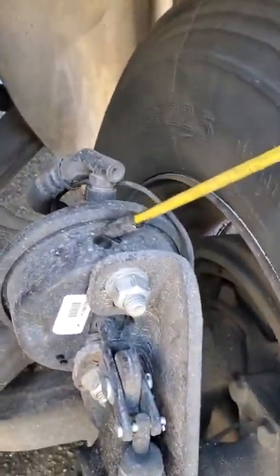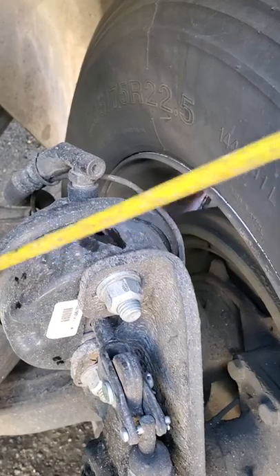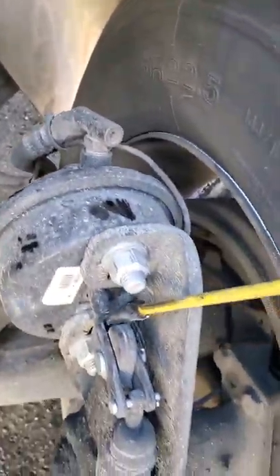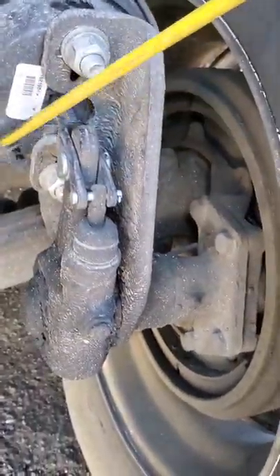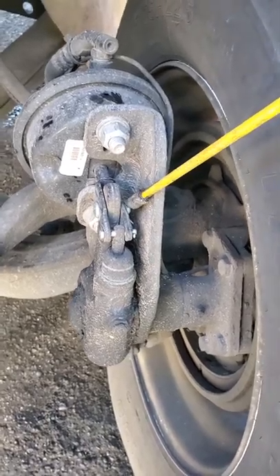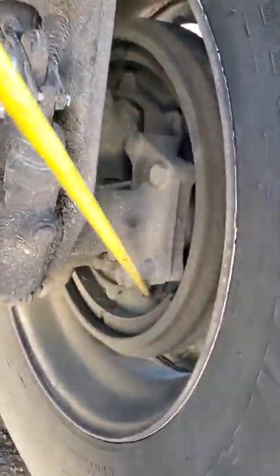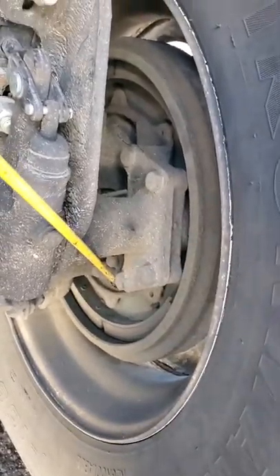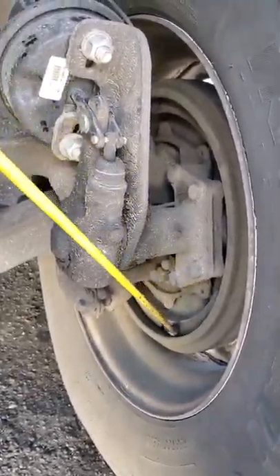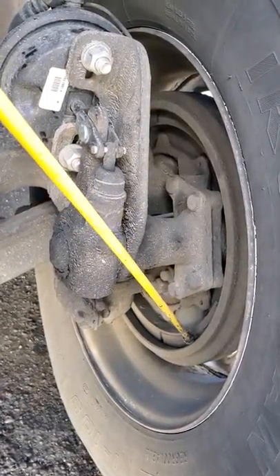That brings you to the brake chamber — securely mounted, not cracked, bent, or dented. The clamp is tight. Push rod and the slack adjuster — securely mounted, not bent, broke, or twisted. Collar keys and the pins are in place. The brake drum is securely mounted. There's no indication of an inner seal leak and the lining is secure — it's not worn dangerously thin. Castle nuts and cotter keys are in place.